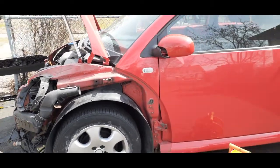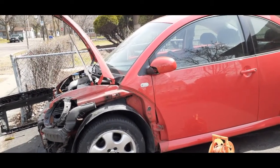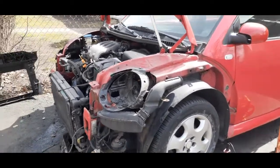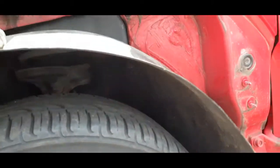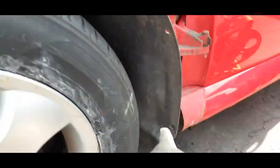This is a 2003 Volkswagen Beetle 2.0 GLS and the radiator is leaking. I took the front bumper off — there are lots of screws on the in-liner, take them all off. I didn't bother to take the skirt or in-liner off because it's just a waste of time. Just loosen the screws here, two in the back of the tires, the rear and the front, and all around here.